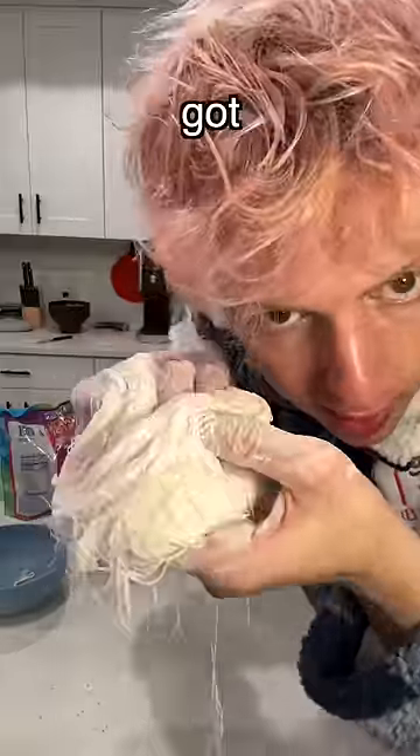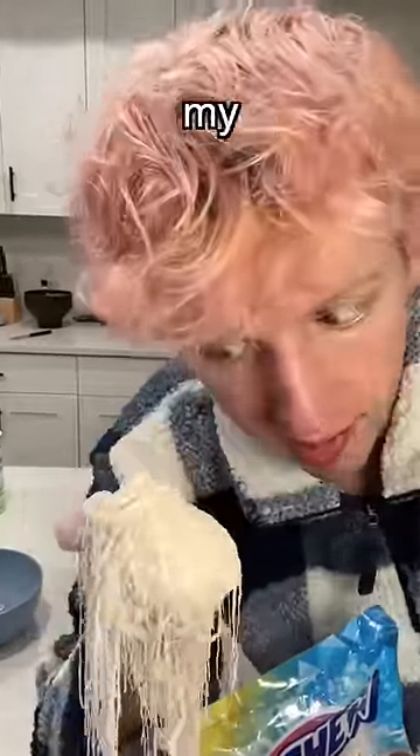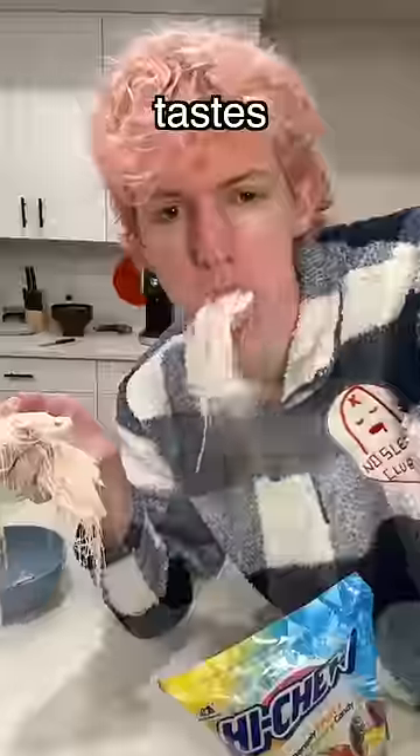Look how many freaking strands I got! Let's take a little bite. This could have some crunch to it because I still have some fiberglass in my finger. This is so good!